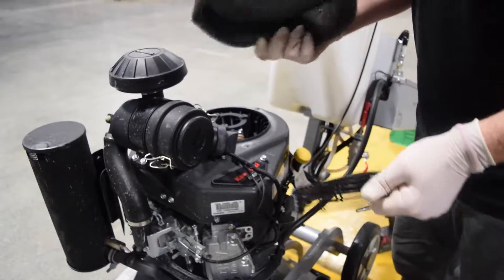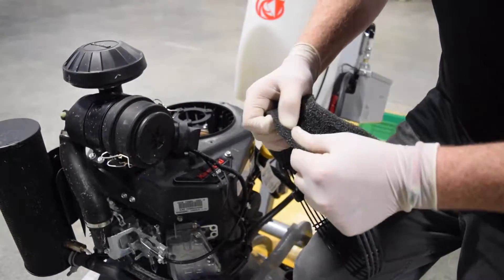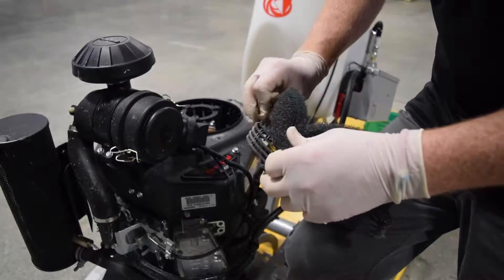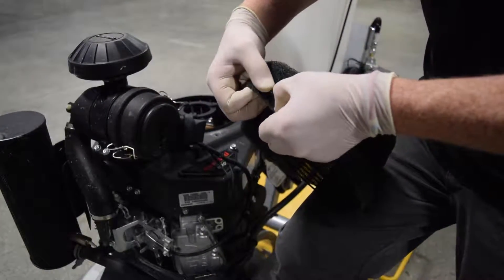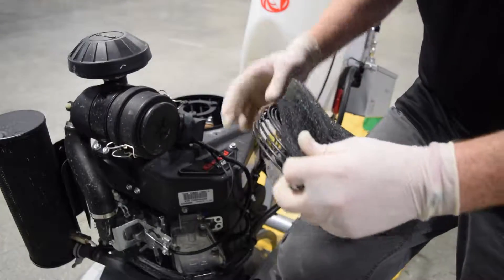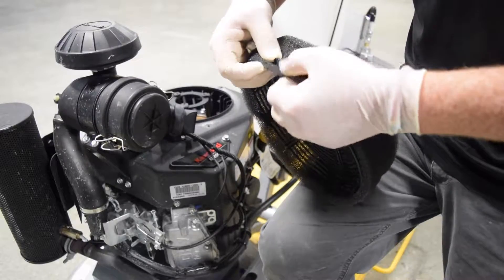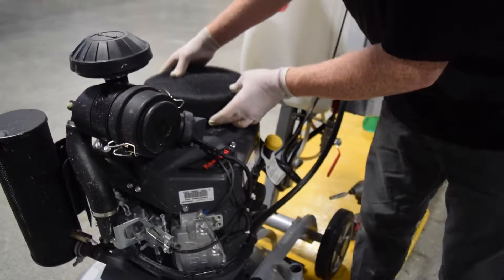Discard the old filter. Take your new filter and all we do is we just kind of poke them through the filter like that to hold it down — one, two, and three. And then you reinstall it the same way you took it apart.